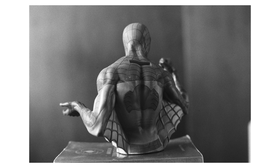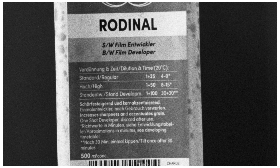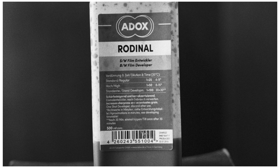Here are a few more images from the back of the Spider-Man figure, just to get more of an idea of the look of the film. Here's a shot on the film with text included. Although the film is grainier, you can still see all the text nice and clearly, and it doesn't impact the image in a negative way.